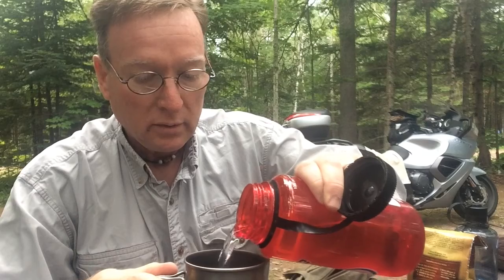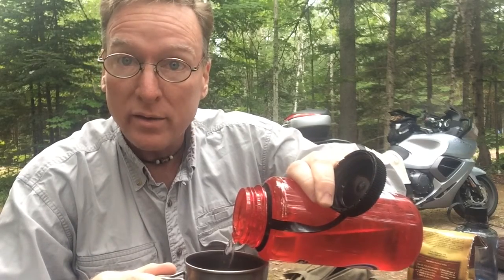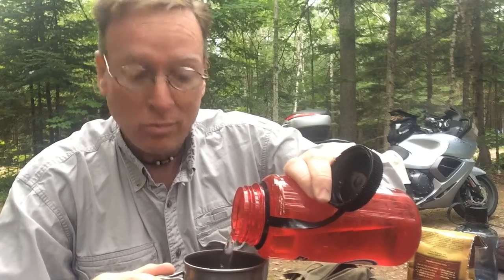Need to get some water going. This is fresh, clean water imported from the United States from our tap at home — good old St. Louis water. Tastes great. Get that going, and I'll be right back.